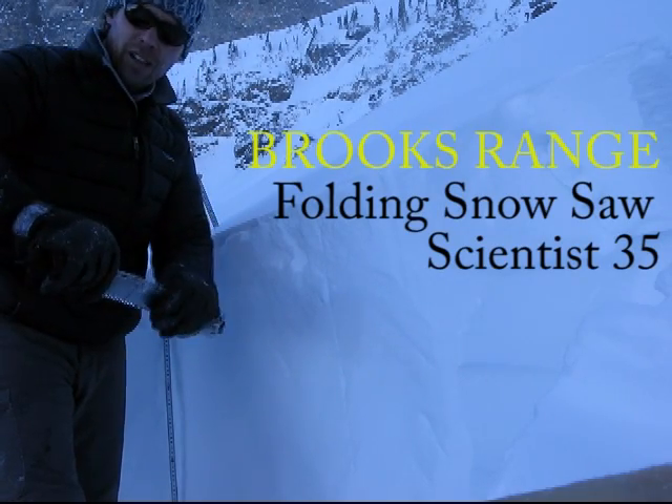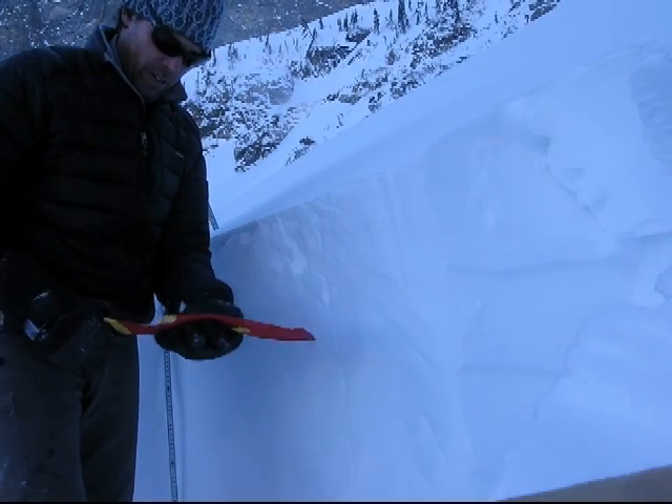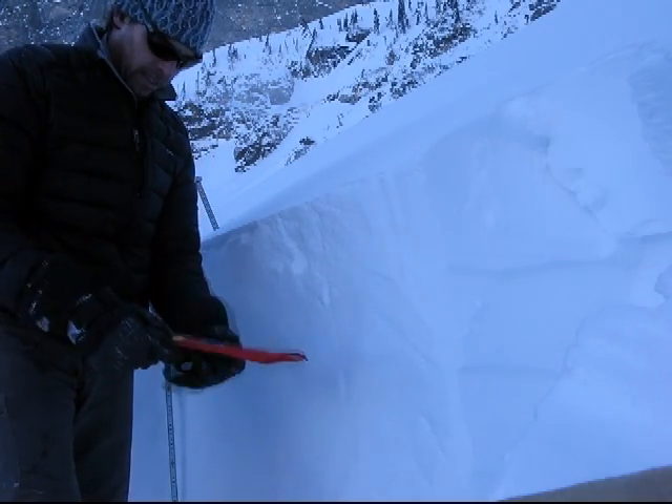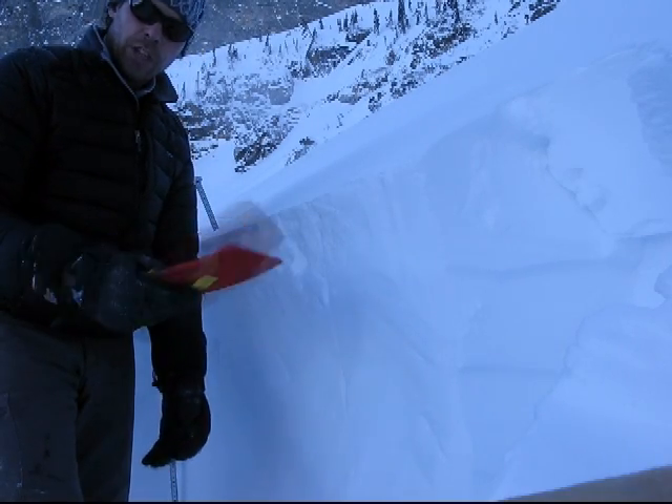It's a collapsible saw, which is so far my favorite. The carrying case seems really durable and protects the contents of the pack from the sharp edges.